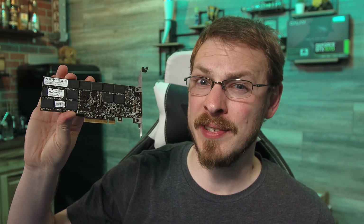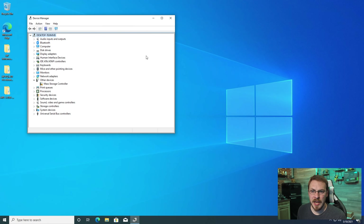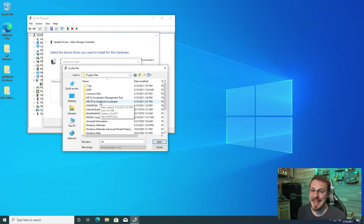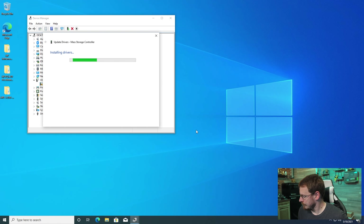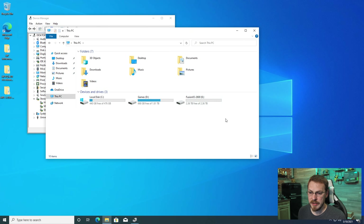Let's move on to the next drive — the 2.6TB Fusion IO disk. The drives are all swapped out, let's check Device Manager and see if this 2.6TB shows up. And of course it does not, so let's go ahead and install the driver package. Just like the 160GB drive, we do have to manually install this driver. I'm going to browse my computer, choose a device, have a disk, and browse to C drive > Program Files > HP PCIe Workload Accelerator > Version 4.3. It's successfully installed as an HP PCIe Workload Accelerator. Next we're going to go to Disk Management, give this thing a partition — there it is, a 2.6TB disk.